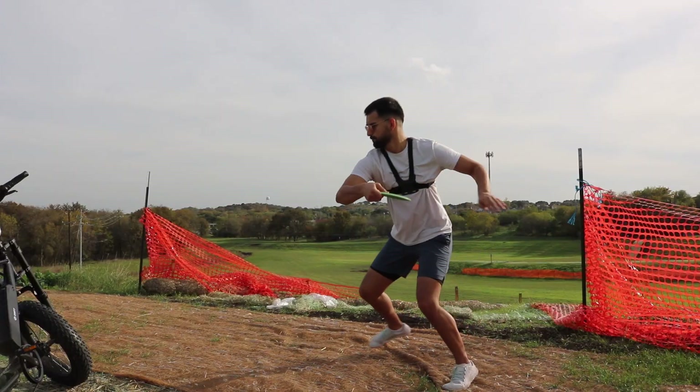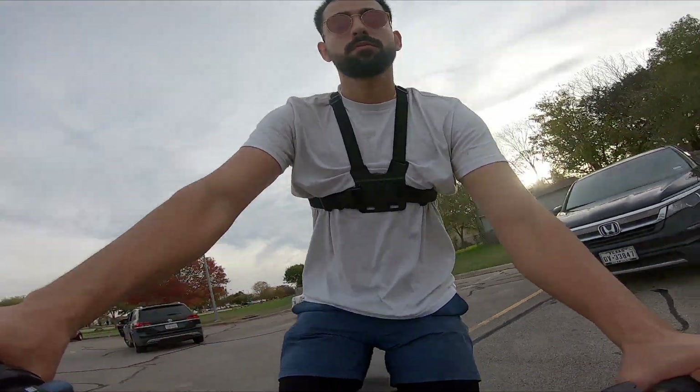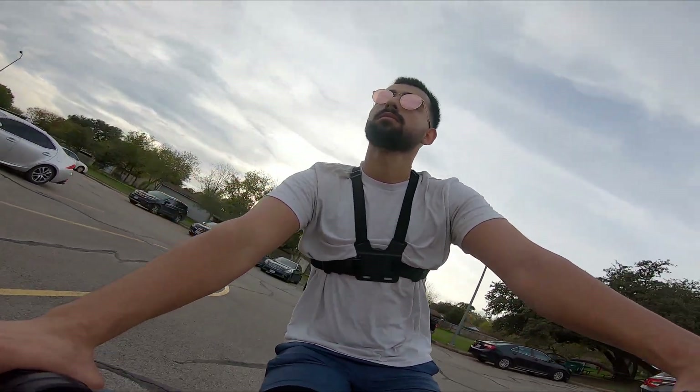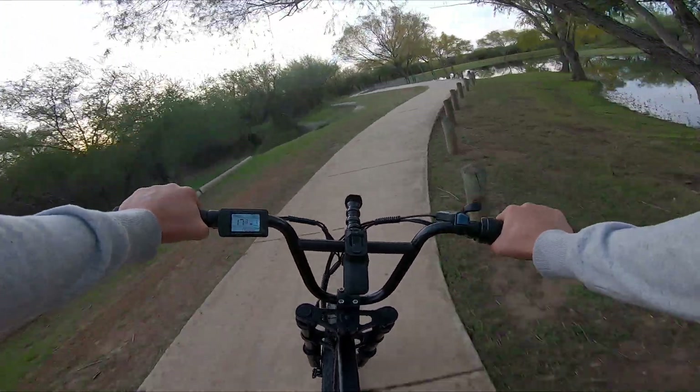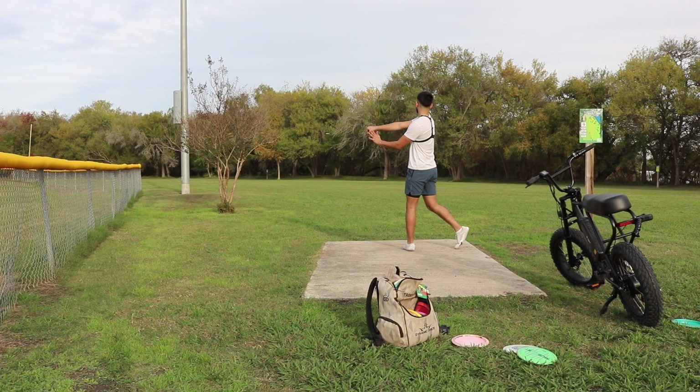I recently got myself an e-bike and I thought it'd be a decent idea to take it out on the course with me instead of walking around everywhere. I looked it up and the average round of disc golf per 18 holes is about three miles walked, which is honestly my least favorite part of the round.